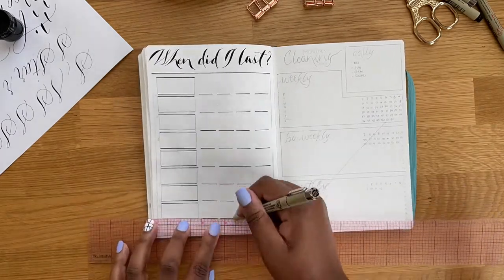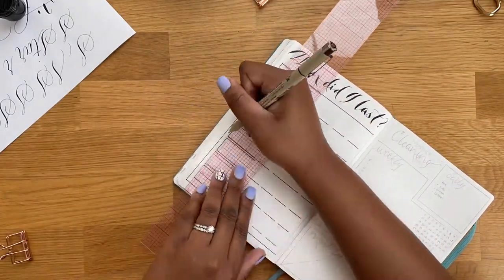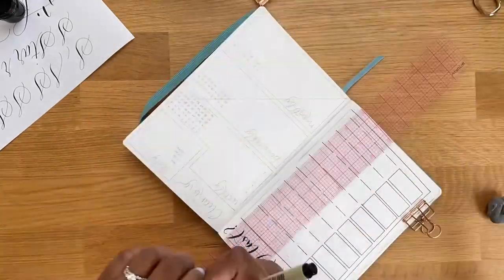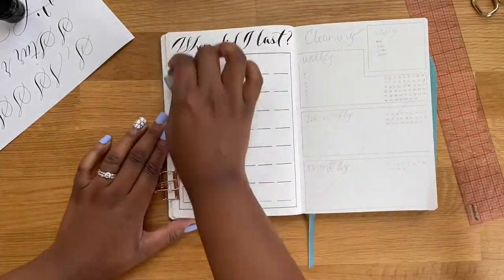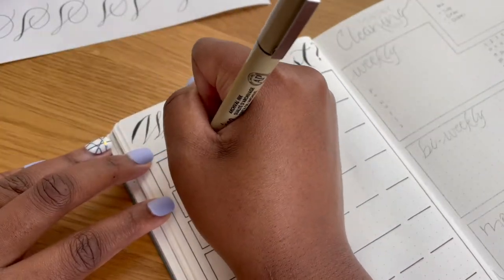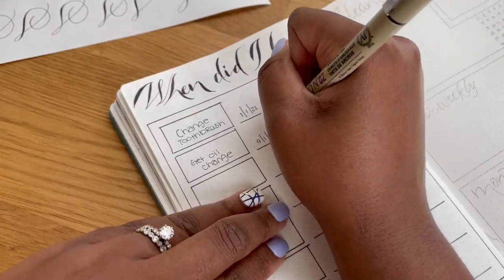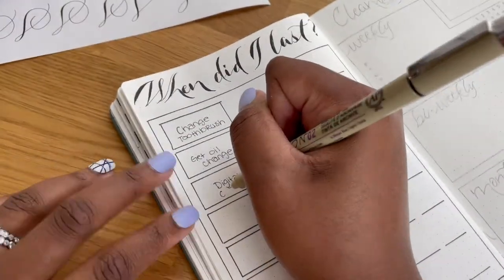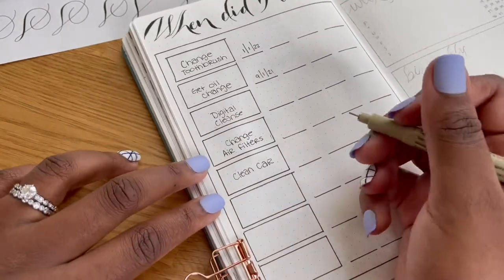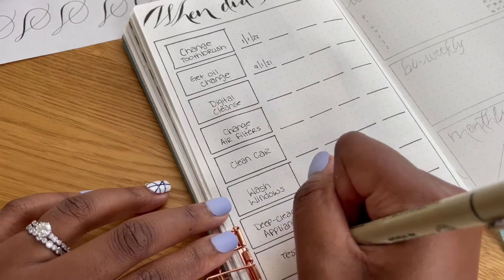For the 'When Did I Last' page I chose eight items that I wanted to track, then I made eight boxes for them and I put four lines next to each box to track the quarterly dates for when I last did that task. The eight tasks I decided to track were: when did I last change my toothbrush, get an oil change, do a digital cleanse, change the air filters, clean my car, wash the windows, deep clean the appliances, and test the fire alarms.